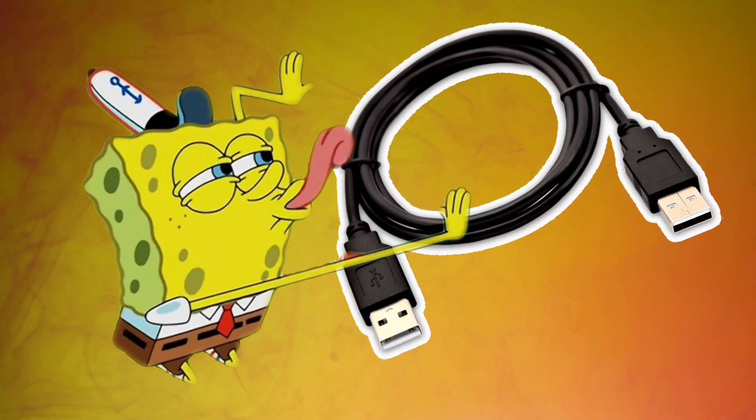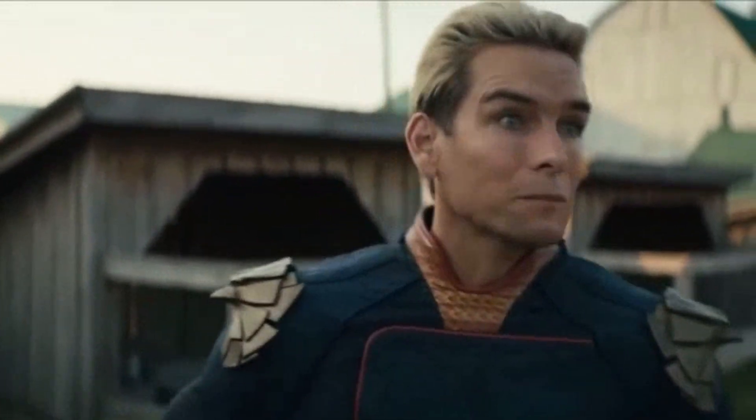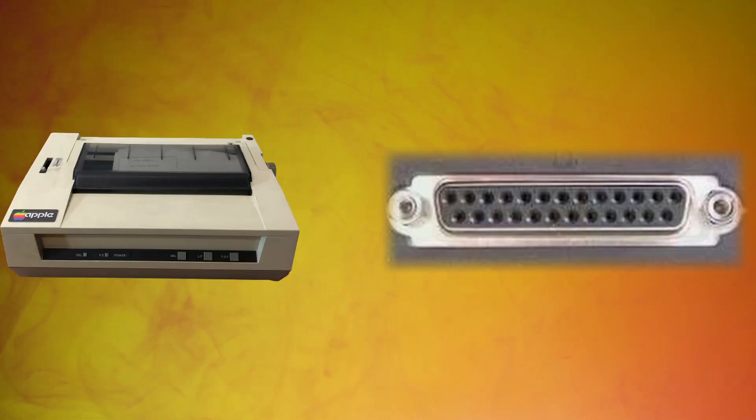Prior to USB connections, the connector world was a little bit of a clusterfuck. You wanted to plug in a mouse? PS2 connector. Keyboard? PS2 connector again. Printer? This big ugly thing.